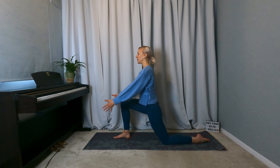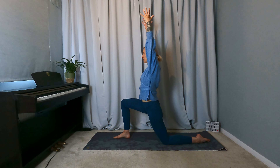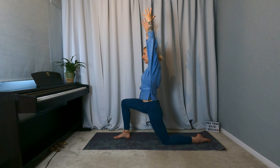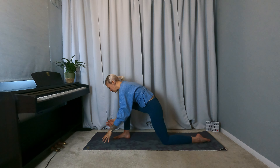Then inhale, sweep the arms up and overhead. Exhale, breathe the shoulders down away from the ears. Breathe here. Big inhale, reach through the fingertips. Exhale, release — hands frame the right foot.